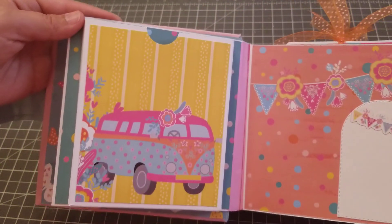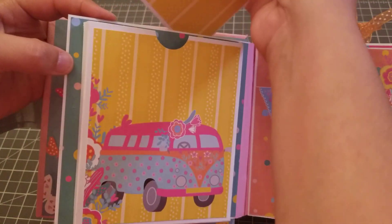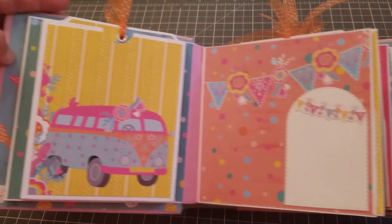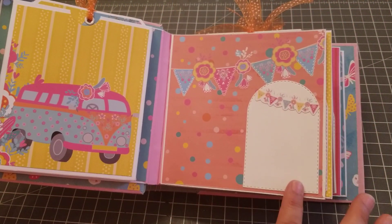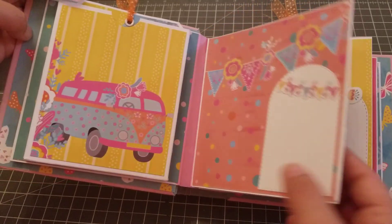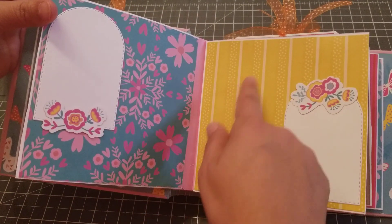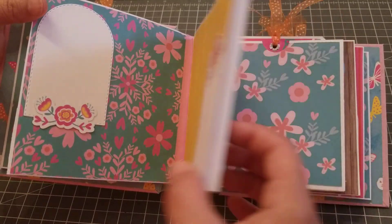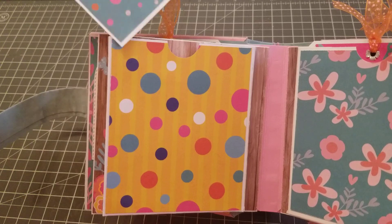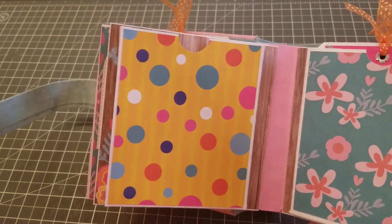When you turn, you have the pocket — she calls it like a book pocket — so you can fit a few tags. These are the tags. A lot more fits in here but right now I only have two. Then right here on this page I did that one. Again, you can add a picture there, and the same here — picture, write — and when you turn you have another box pocket which fits more than one tag.